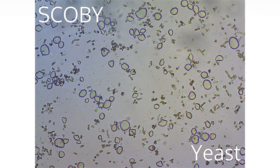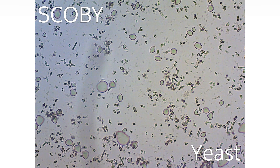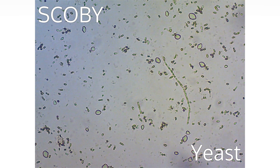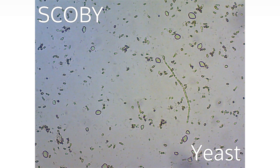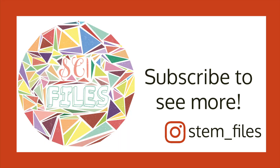Let me know what's in your Kombucha in the description below. Thanks for watching and stay tuned for the next video. Be sure to check out my Instagram account, STEM underscore files, for more science posts.